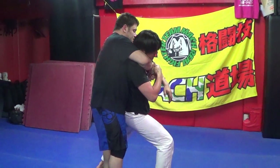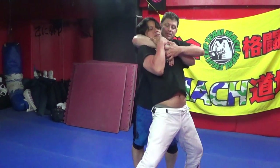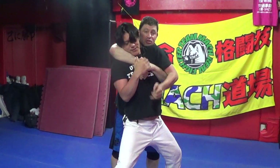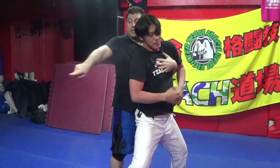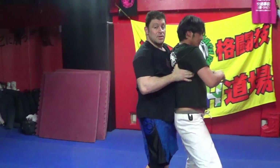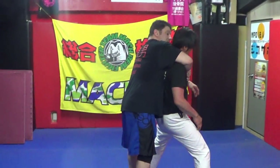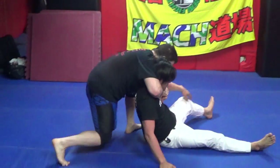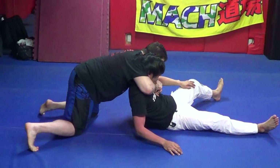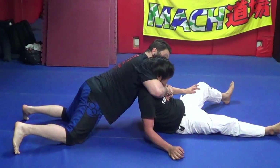I'm connecting tight to the solar plexus. Now I need to break his structure using wave energy from my hips — I just bump him with my hips. Then walk backwards with shoulder pressure.